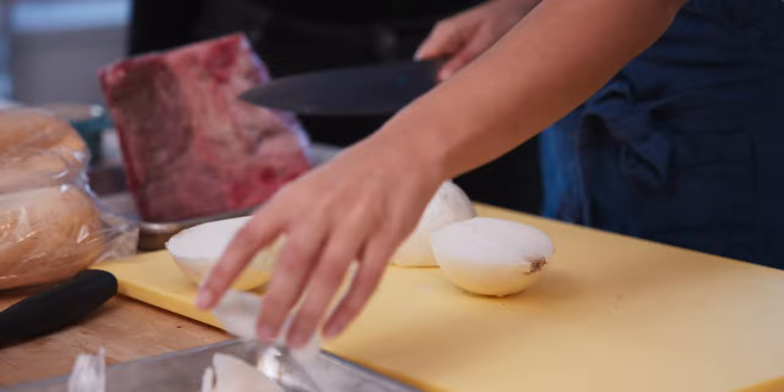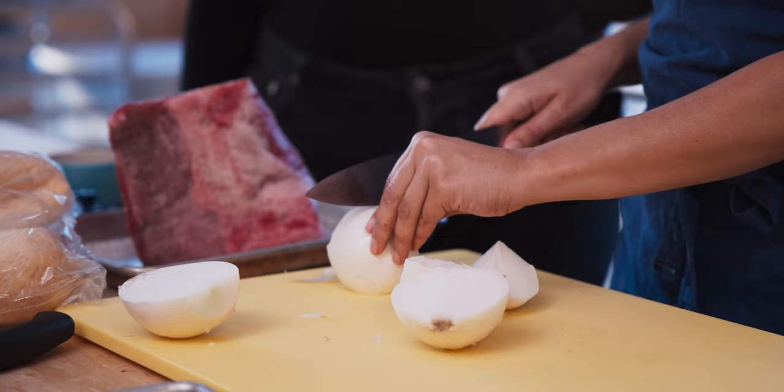I flipped my board over here. I'm just gonna go ahead and get an onion ready. We kind of just quarter it, and then we're gonna peel all the sides.